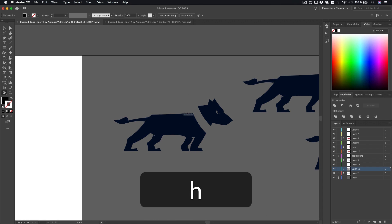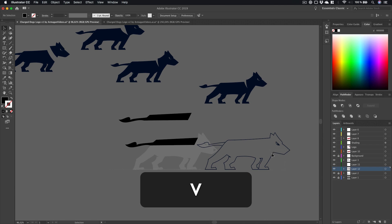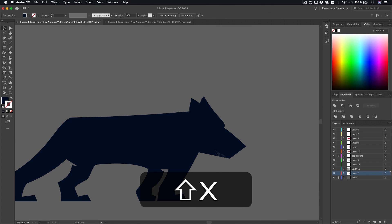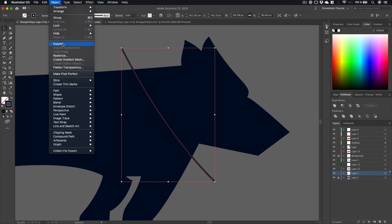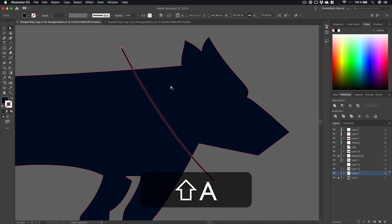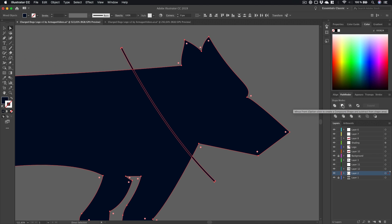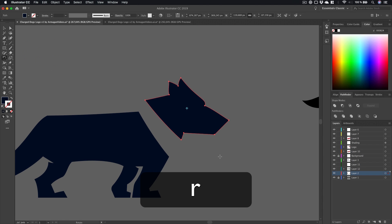That's the first version, and as you can see I've cut off the head. How would you go about cutting off his head? You press P to get the pen tool, make a path, and we want a path so press Ctrl+X. Now go to Object > Expand and press OK so it becomes a shape. Select this, hold Shift and select the dog shape, go to the Pathfinder and subtract it. Now it's cut off — you can drag it off and tweak it how you want.